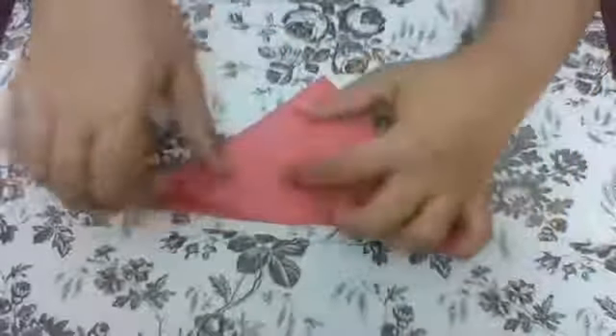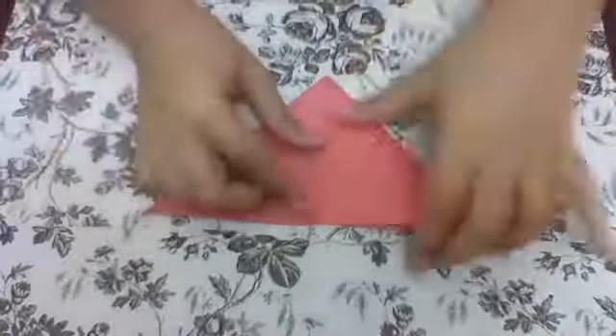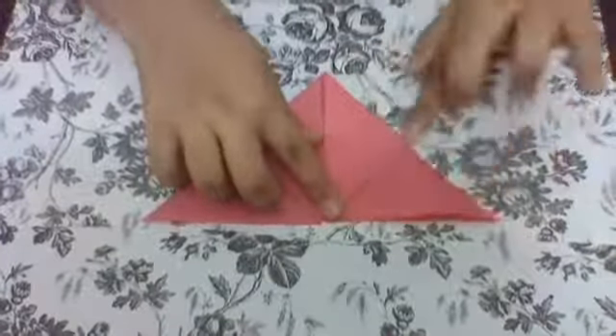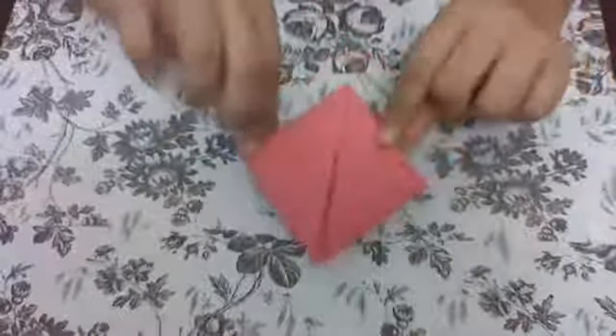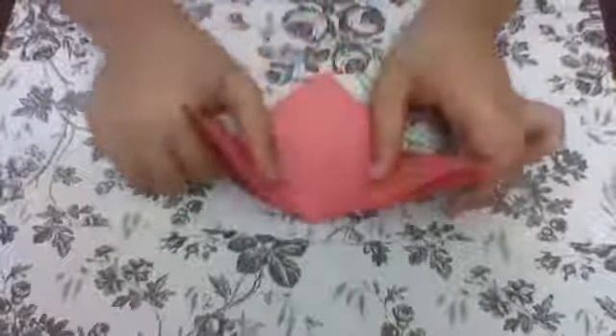Next, you're going to be folding this one like this, and the same for the other side. Then flip it over and do the same. Make sure the fold you're doing is on the top, not at the body — it should be looking something like this, with the folds at the top. And it should be the same if you flip it over.